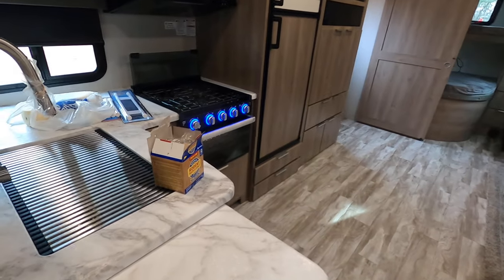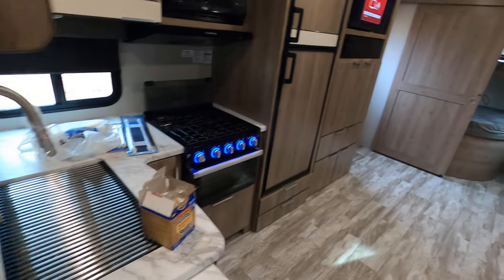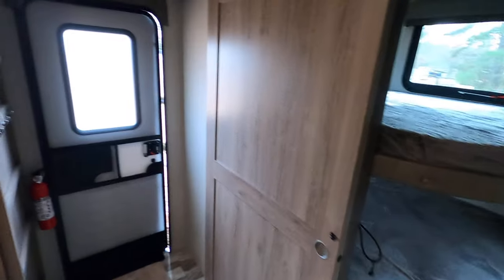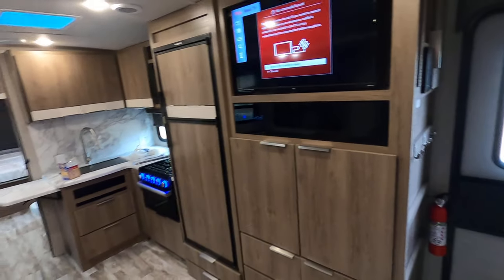That's pretty much it on the inside. I got the radio on — yeah, this is pretty cool, we're pretty much liking it. Hope you enjoyed the tour!